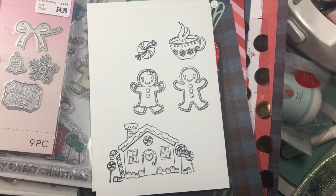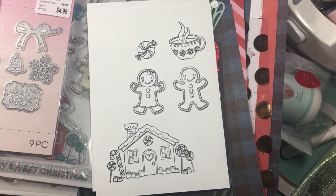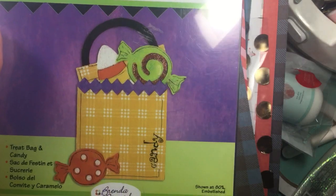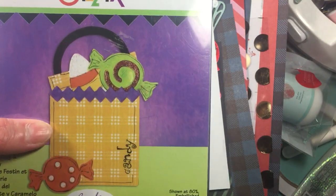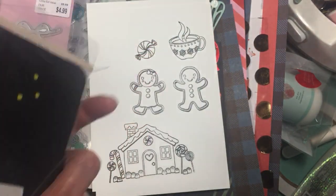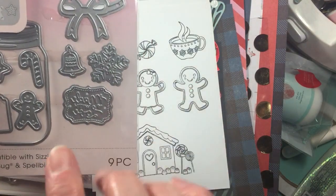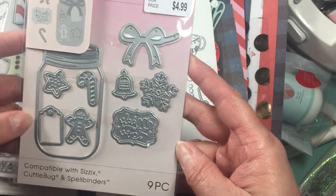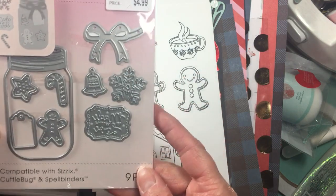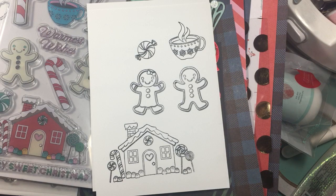Hello everyone, I hope you're having a happy holiday season. I wanted to share a quick project that I created and the dies I used. This is the Sizzix die — it's a treat bag and candy die. You can use it for Halloween but I decided to use it for Christmas. I picked that one from my stash, and then this one is a Moment die that I picked up from Tuesday Morning. I used some of the little dies in here for the bag.